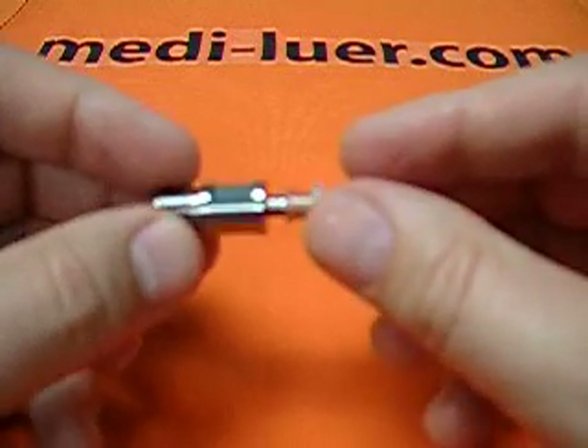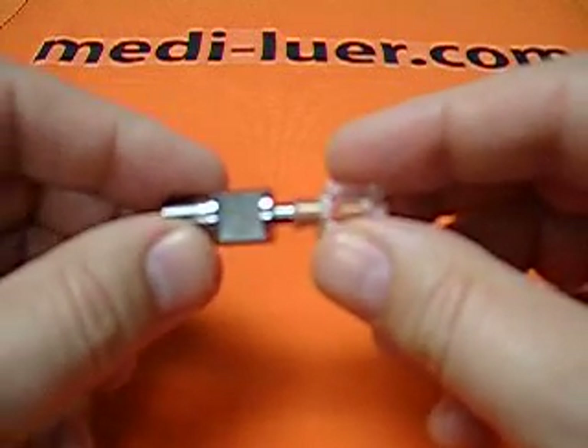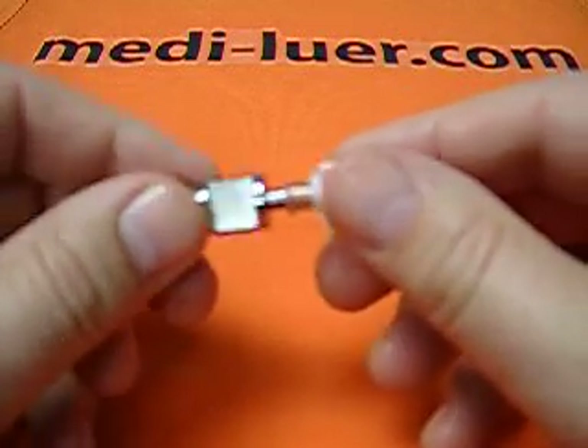And that's all there is to assembling these pieces — but much better done with the ISO 594 test assembly machine.